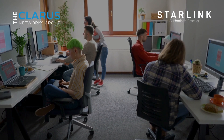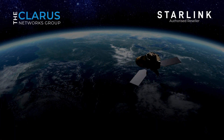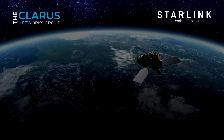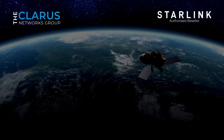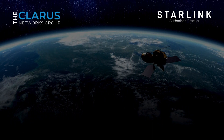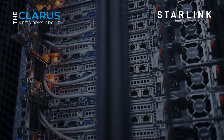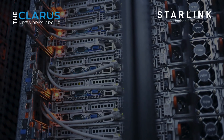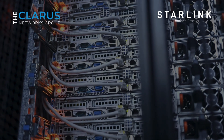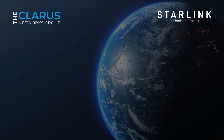Designed for scalability, the Enterprise Kit can support a large number of users and devices, making it suitable for large offices, retail environments, or even multi-site operations. Its robust build ensures reliable performance, even in harsh weather conditions, so your business can stay online without interruptions. Plus, with Starlink's global satellite network, the Enterprise Kit provides connectivity in remote and underserved areas, keeping your business operational no matter where you are.